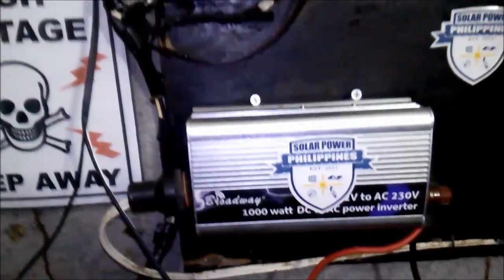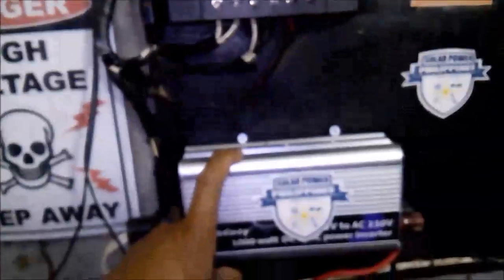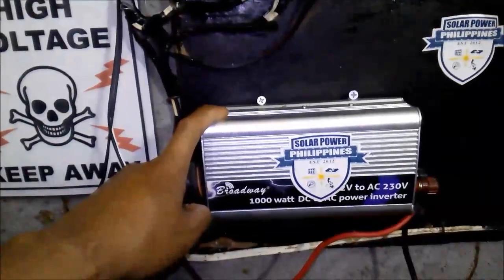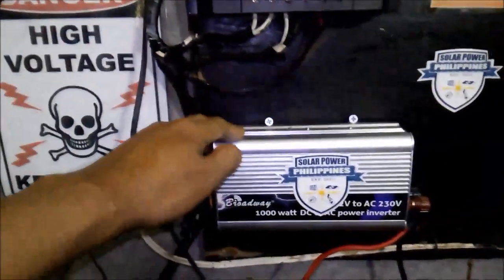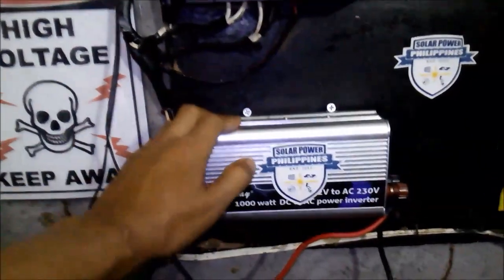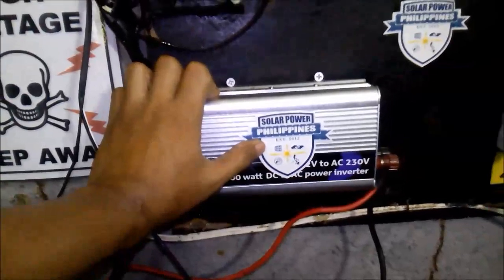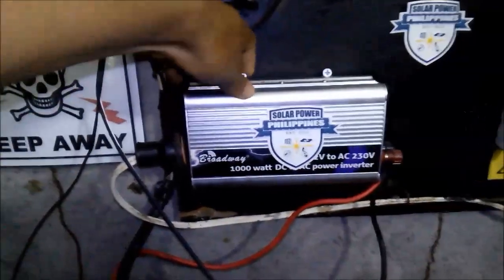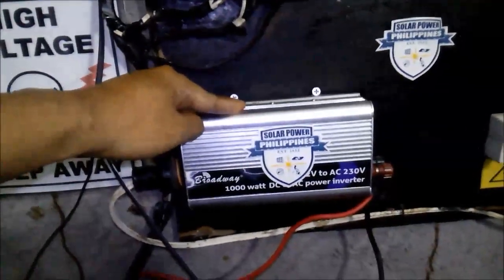Along with the battery and charge controller, we also have an inverter. The main purpose of the inverter is to convert your 12V DC coming from your battery into 220V AC, which is used by our appliances here in the Philippines. This is a modified sine wave inverter, which is a little cheaper. If you have the budget, you can use a pure sine wave inverter — it is more efficient and you can run motorized devices with it. With the modified sine wave, I can only use my laptop and TV, but you cannot use motorized appliances like a refrigerator, grinder, or electric fan.